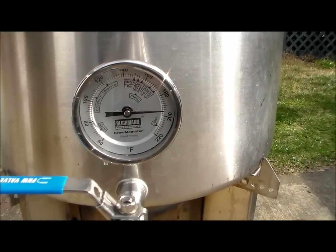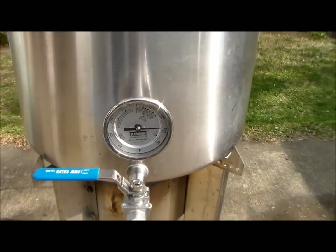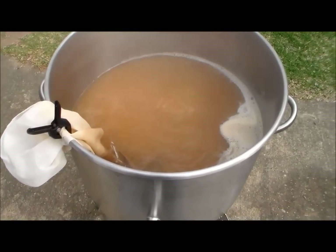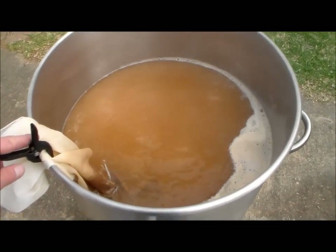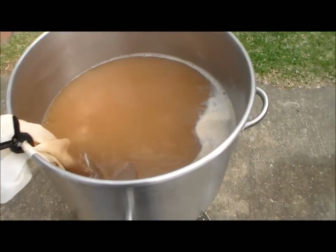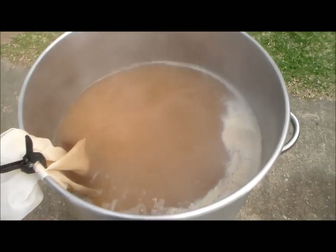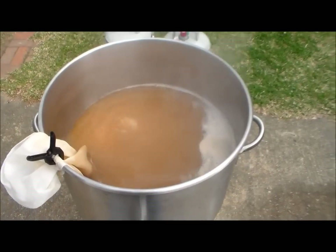Pretty soon we're almost at 200°F, so we're just waiting for the boil. The boil has started — I added my hops already, got a big bag of it. At 45 minutes I add my first addition.